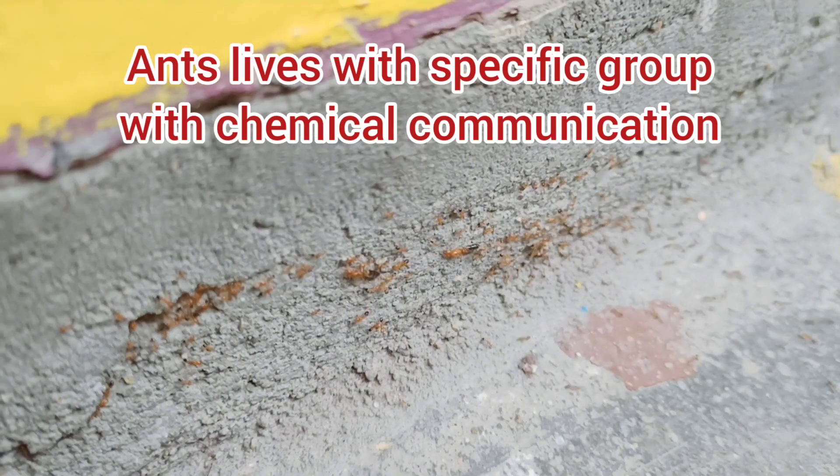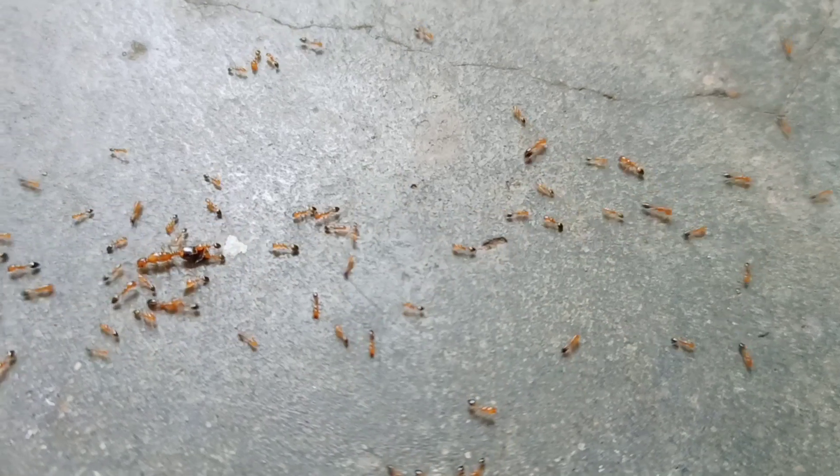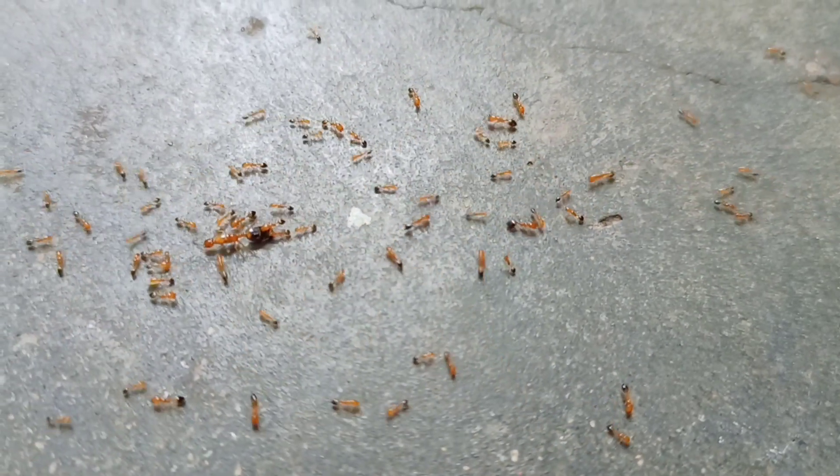This is called Formic Acid. The base of base soap is okay. It all works through chemical communication. If a news is transferred, this is chemical.